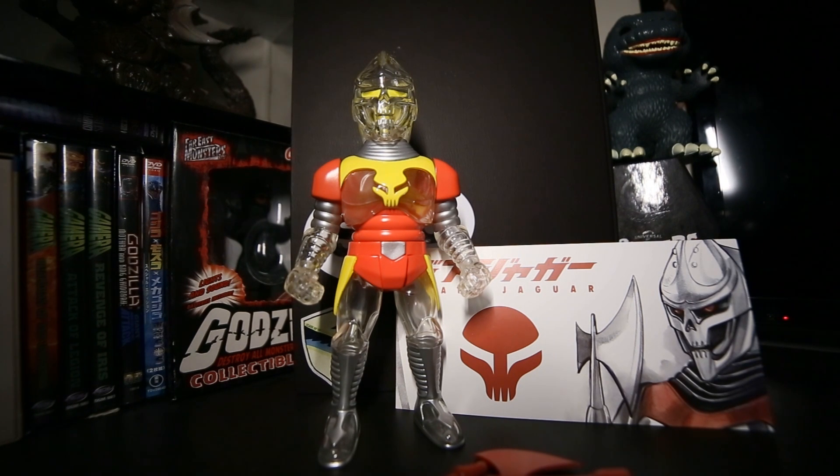This is the GFest 2019 exclusive Death Jaguar from the Twin Matrix booth, and luckily I was able to work with them again this year and acquire this figure.